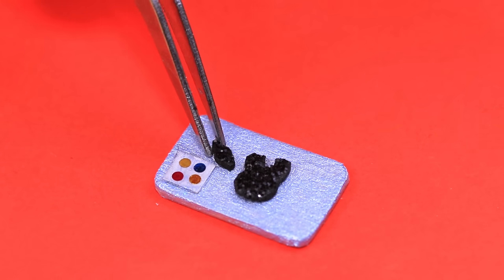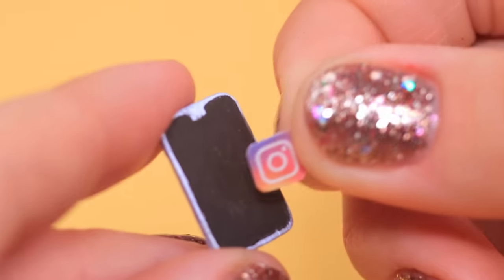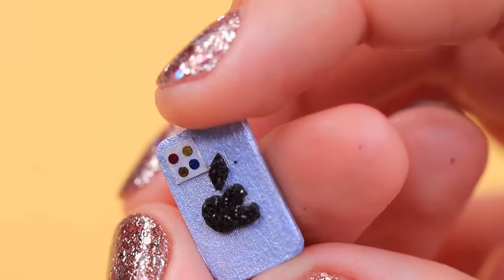Attach the iconic apple underneath. Add a screen at the front with black acrylic or gouache paint. Attach an Instagram logo to the screen right away! A new iPhone is done!